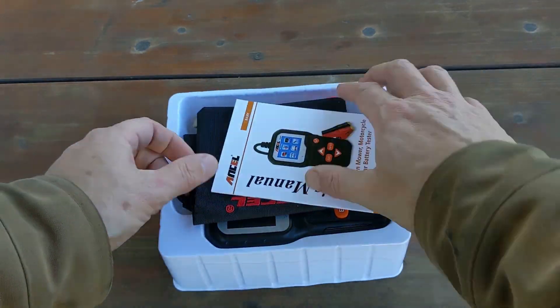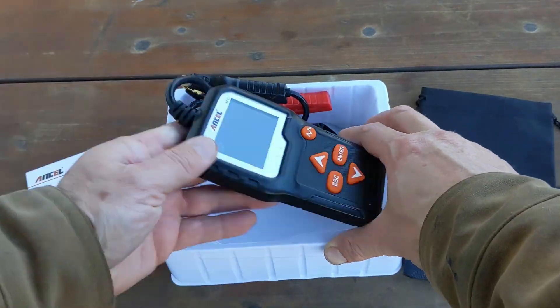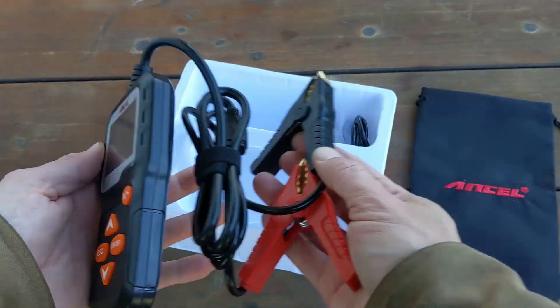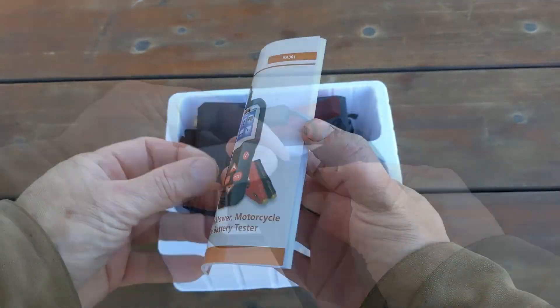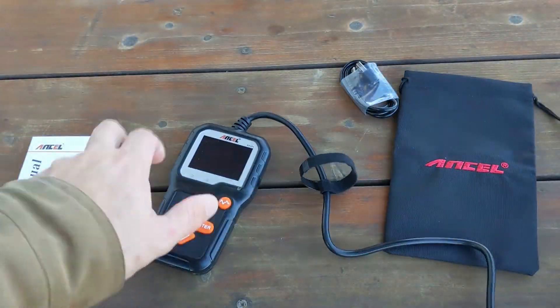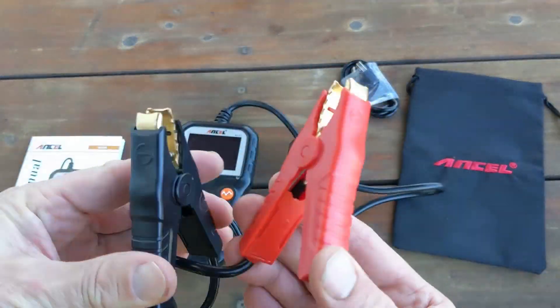Included in the box is the tester itself with integrated battery clamps, a mini USB cable, a storage bag, and an instruction manual. The wire clamp lead is about three feet or one meter long.